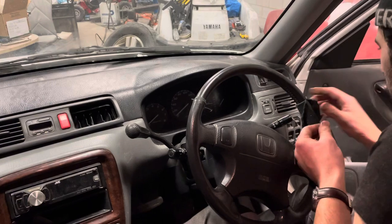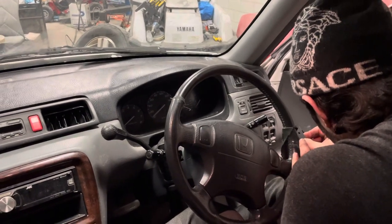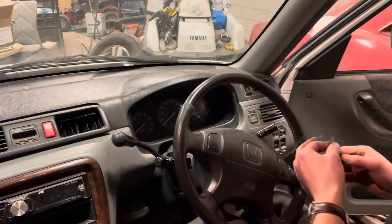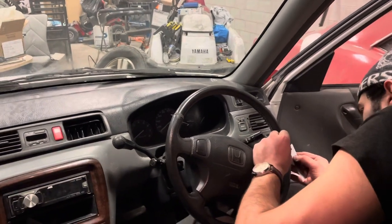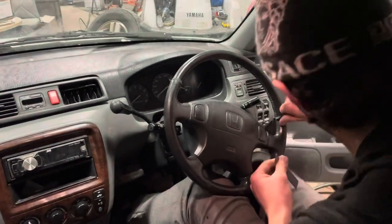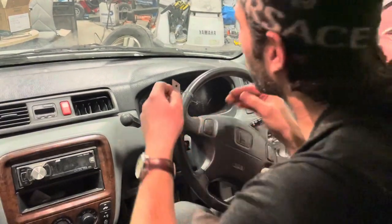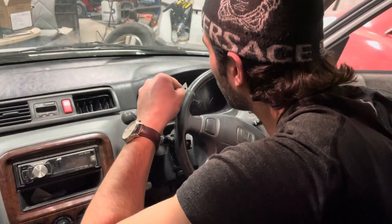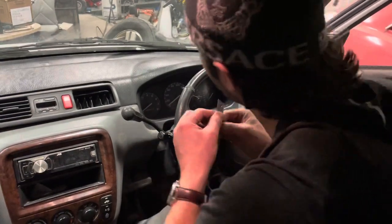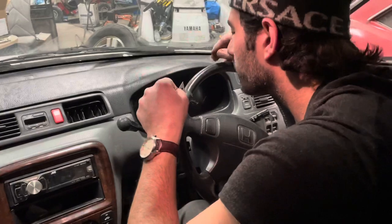Nobody really wants a ripped steering wheel — it makes you feel like your life is falling apart. Whereas if you have a fresh steering wheel, now you're in control again. A steering wheel symbolizes many things; it is the one main tool for control when you're in the vehicle. So without that, what do we really have in life?